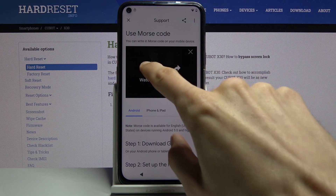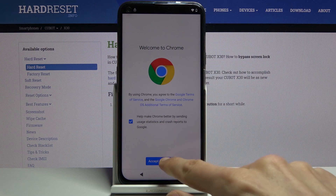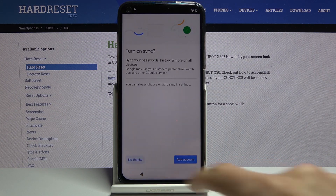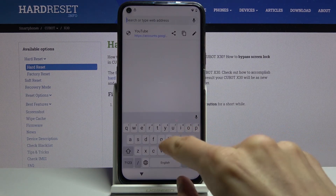Tap on the video itself and once it loads, tap on the three dots and go to Watch Later, which will open up our web browser. From here select Accept and Continue, and No Thanks for the sync. Then tap on the field and type in the search query.